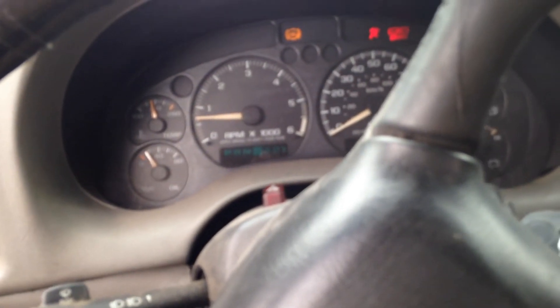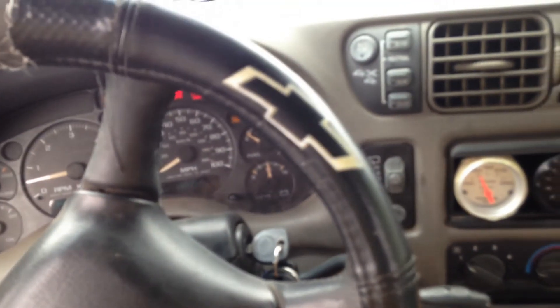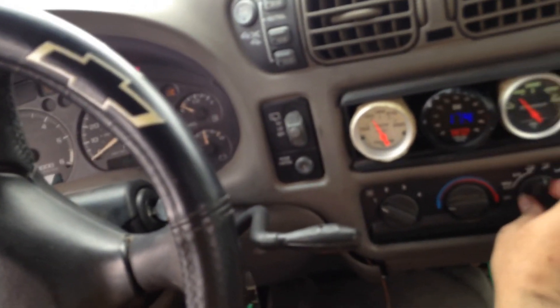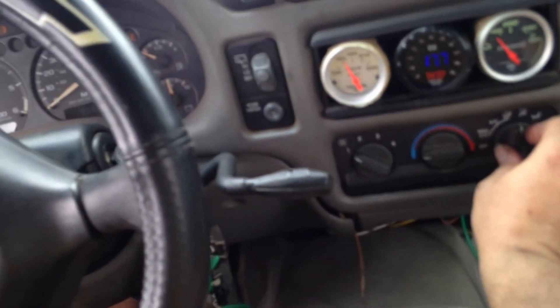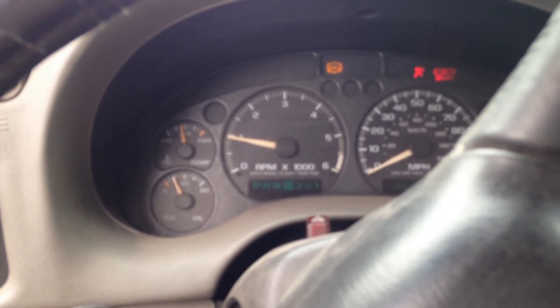Here's a cool thing I did too — watch this. We're in gear, I'm going to put my foot on the brake, take my foot off the gas, and now I'm going to turn on my AC — and it's going to raise the RPM. It's doing that all by itself, my foot's not on the gas. So it's trying to get to a thousand RPM. It's fighting me right now — it's actually pushing through the brakes a little bit.